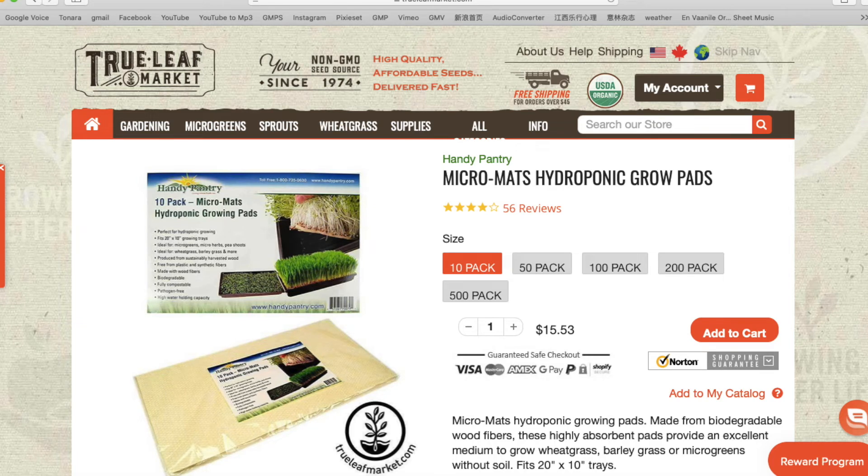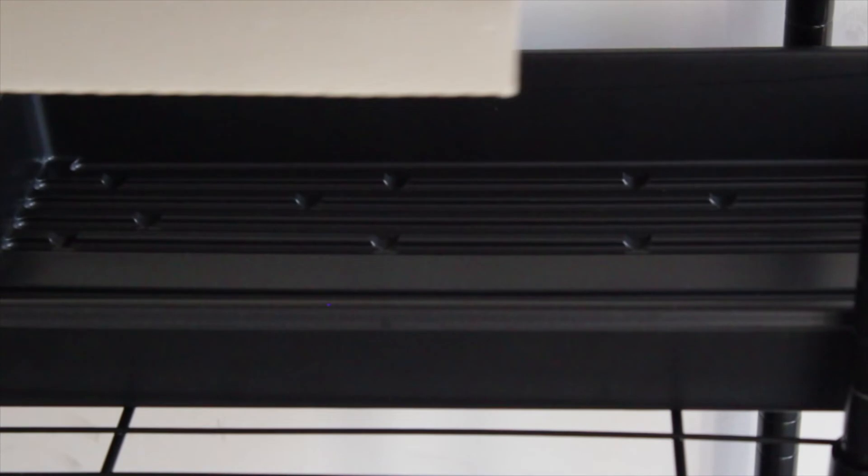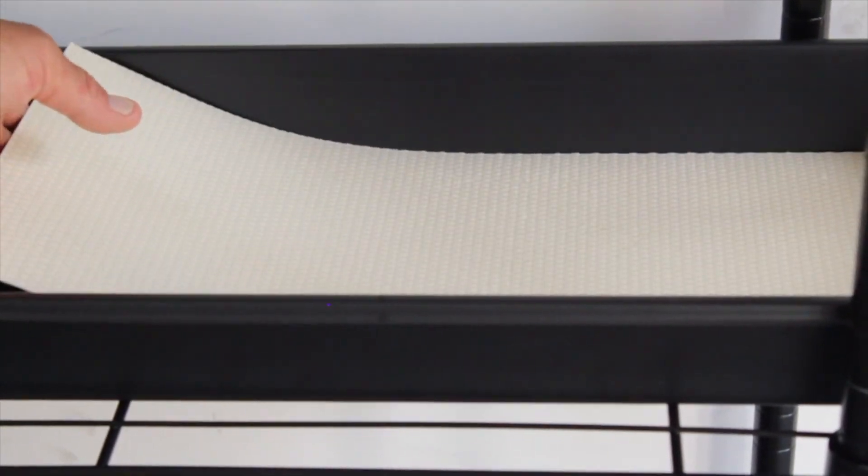You can find a lot of YouTube channels that talk about how to grow hydroponically by just using a paper towel, which we do plan to experiment with. But we're going to start by using grow pads. Micromatch hydroponic grow pads has a 4.5 rating on True Leaf Market, which gives us confidence that we'll be able to successfully grow something out of it.